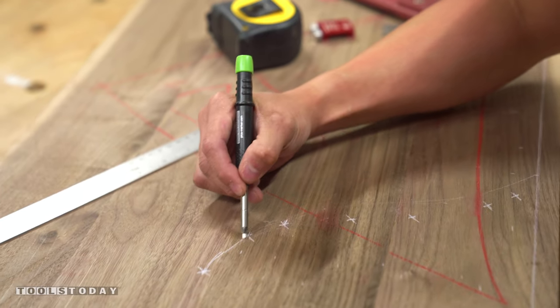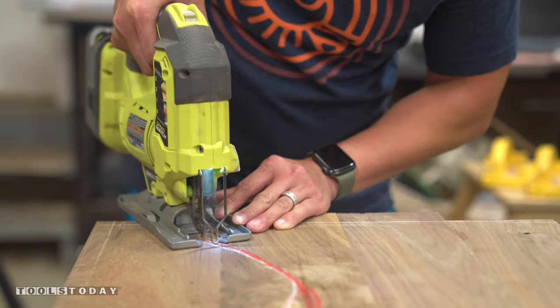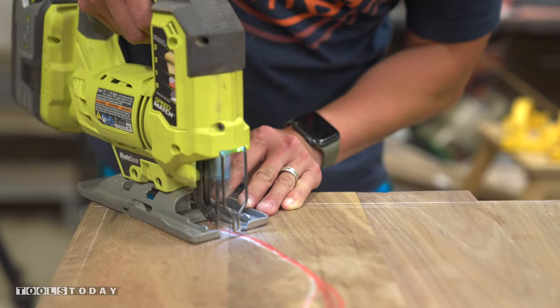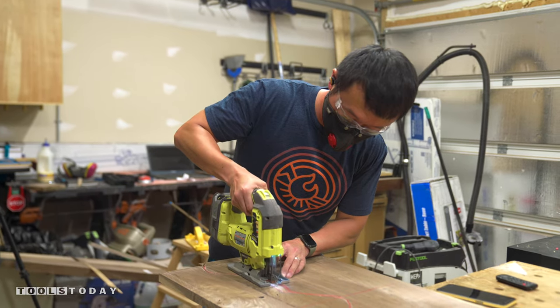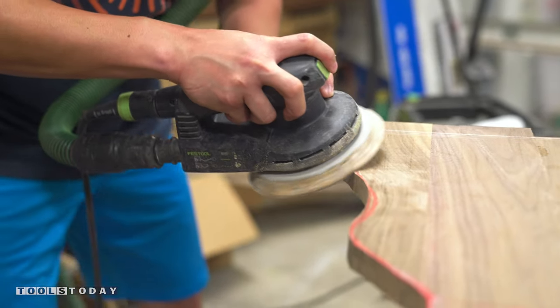After allowing the glue some time to dry, I drew the design on the case and then cut it out using my jigsaw. I chose not to use my CNC for this because I thought it would look a little bit more natural by hand cutting it and then shaping it with 60 grit sandpaper.